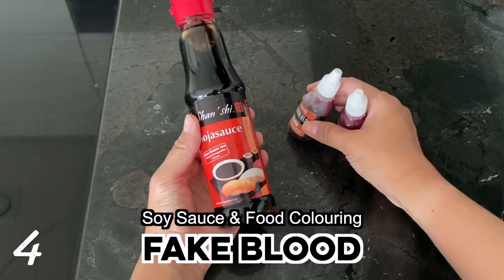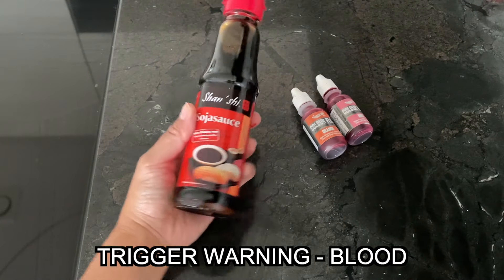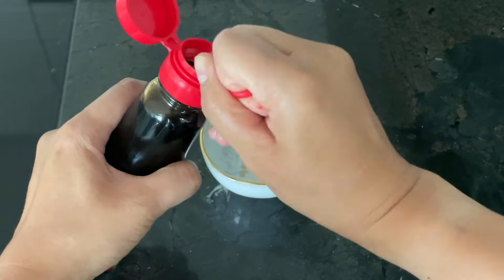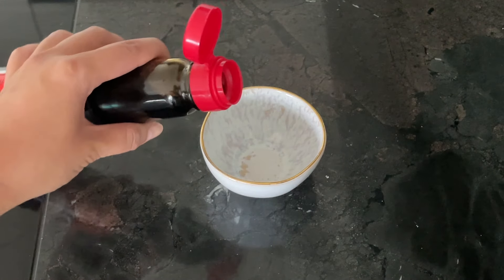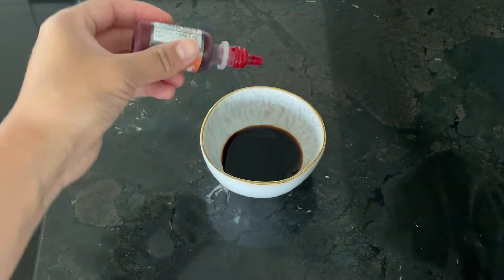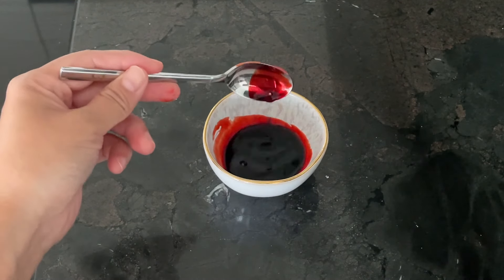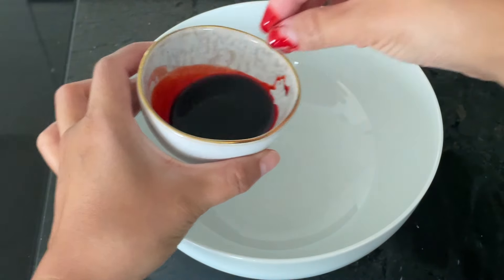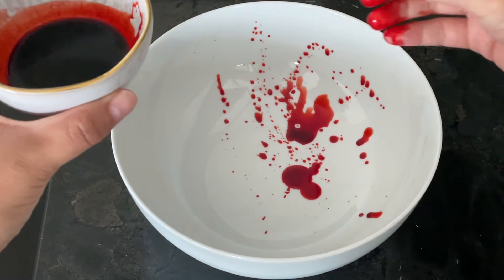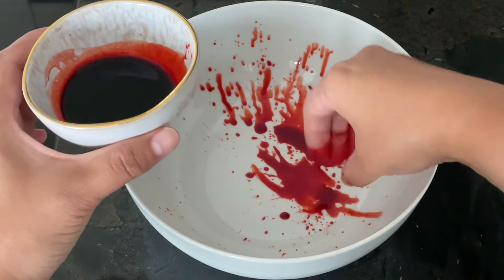The next hack is how to make fake blood — useful for Halloween or art projects requiring imitation blood. A lot of DIY versions don't look real because people use red ink and water. What you really need is soy sauce. Add it to a bowl along with pink and orange food coloring, give it a stir, and it already looks incredibly realistic. I used this for a Halloween TikTok combined with the water bubble trick and it went super viral. If you need a larger volume, you can add up to 30% water without losing the visual effect.